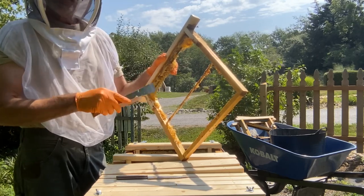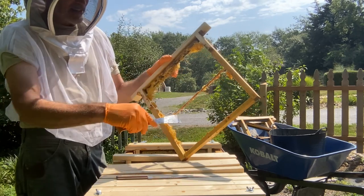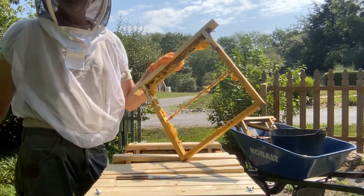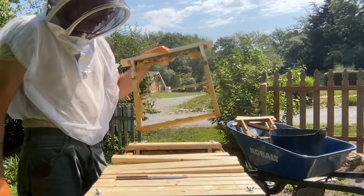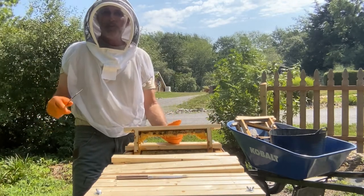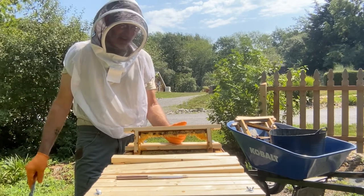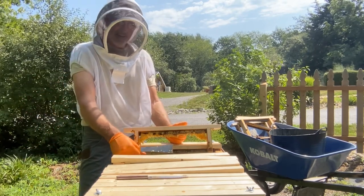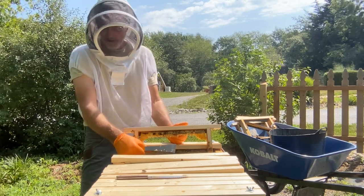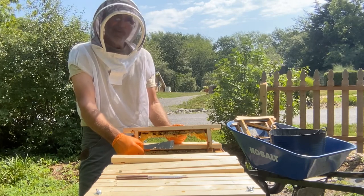That may be my best bet — use the starter strip and then wire it, and maybe it'll keep them building solid and straight down. I've also learned that it doesn't seem to matter what kind of hive you have; some bees just build wonky comb whether it's a Langstroth, top bar, or what have you. But this is a definite fail — it's very disappointing. There was a lot of honey in here and it's all dripped out and fermented on the ground.